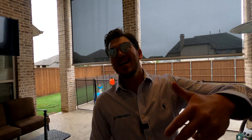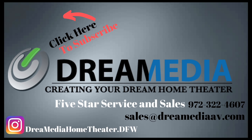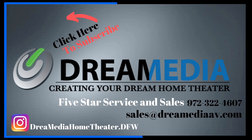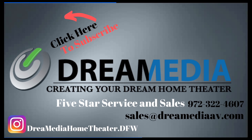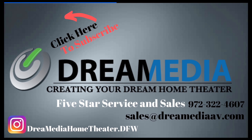All right guys, that is a wrap on the Screen Innovations outdoor shades. They're completely custom so we can find something that fits your exact needs. If you liked this video, make sure to give me a big thumbs up and smash that subscribe button down below for more. Till next time, this is Zach with Dream Media Home Theater — thank you for watching.